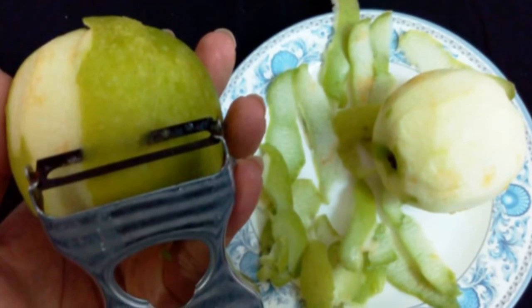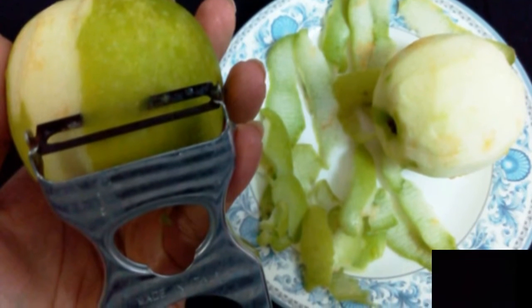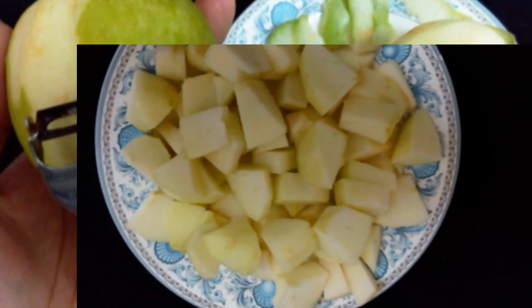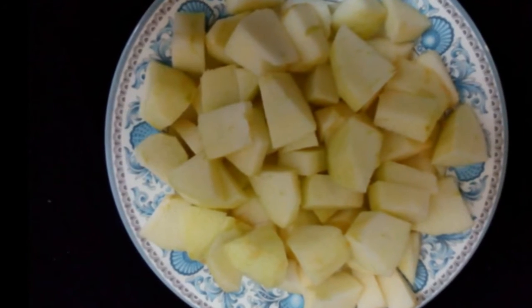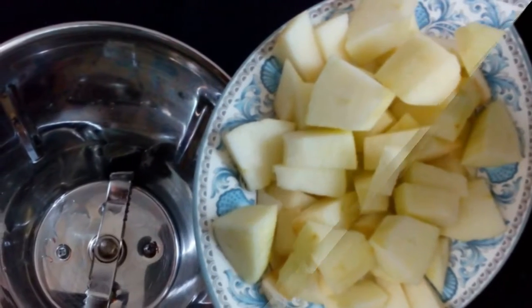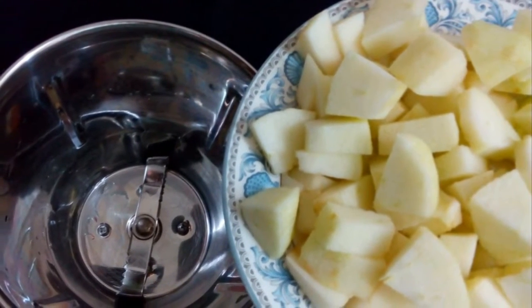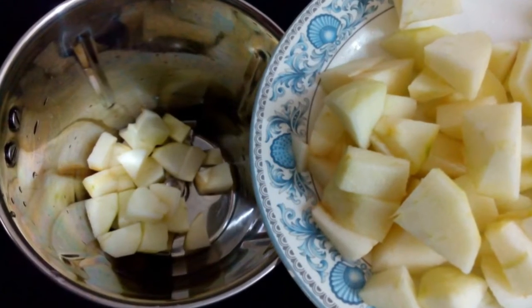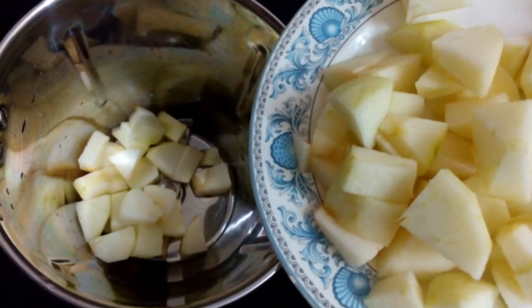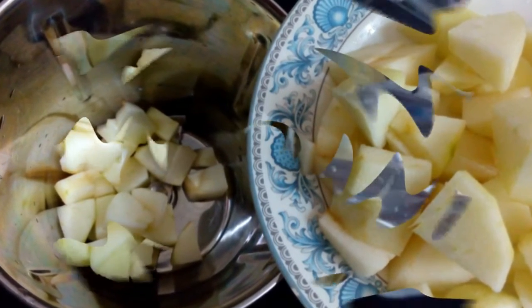Now we will see how to prepare green apple juice. Take two green apples, clean them, peel off the skin, and cut into medium or small sized pieces. Now place the pieces in a blender jar and add one small glass of water.